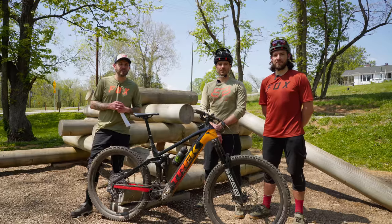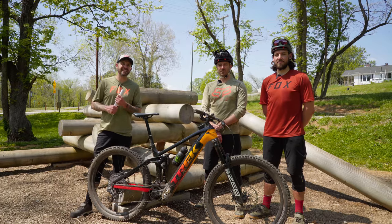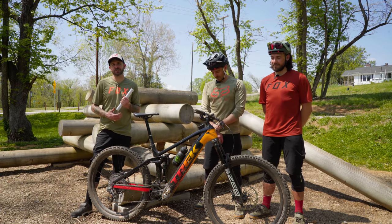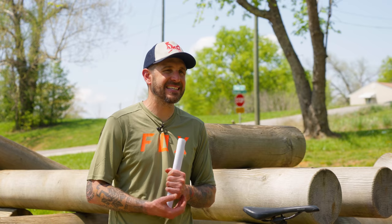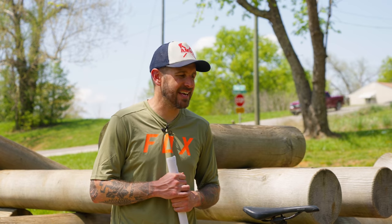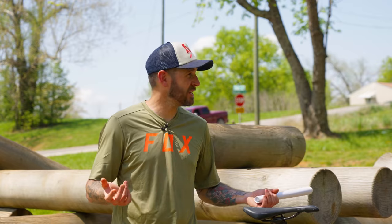Thank you for tuning in for another video from our 2022 EMTV Shootout. Today we have Nick and Robert, two of the eight testers that came with us to Knoxville, Tennessee to put many of the best e-bikes from this year to the test. Today we're going to be going over the Trek Rail, which is one of the final contenders in our trail category.